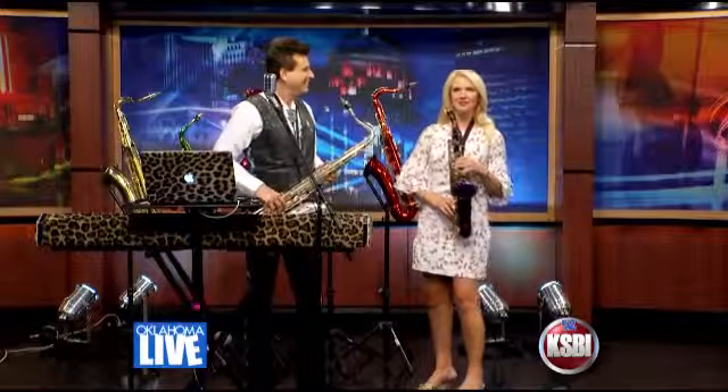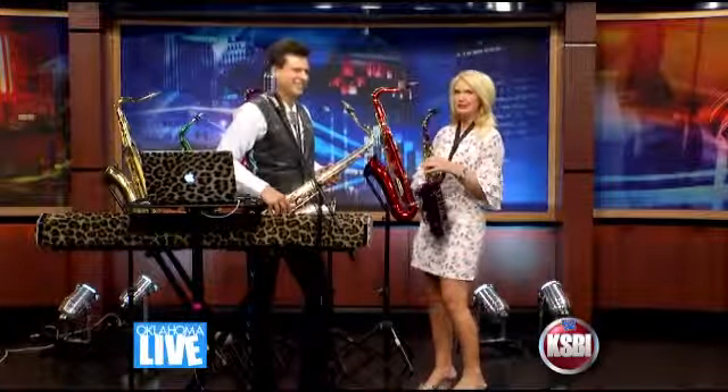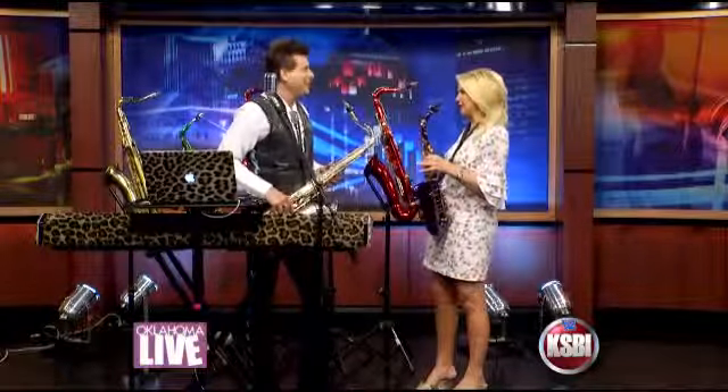Welcome back, everyone. As promised, Michael is teaching me how to play a little saxophone. And what are we going to be doing today? We're going to do James Brown, I Feel Good.